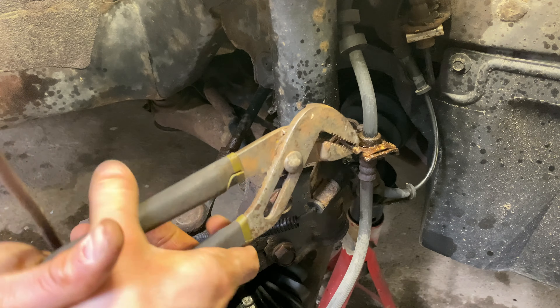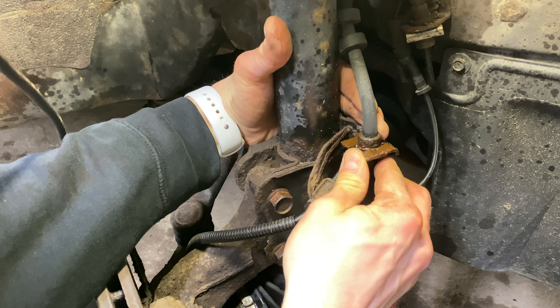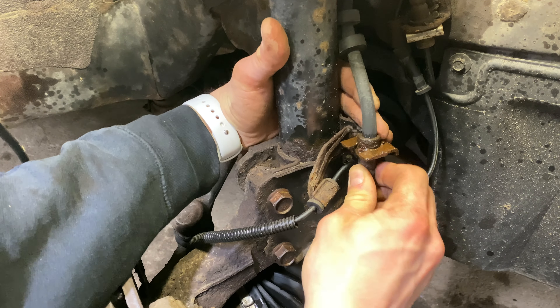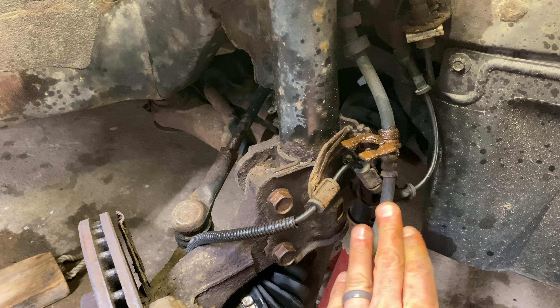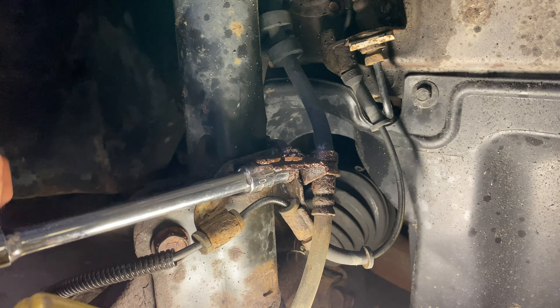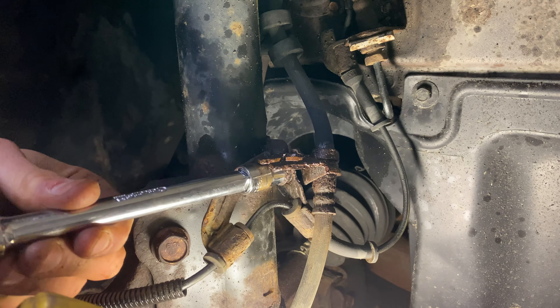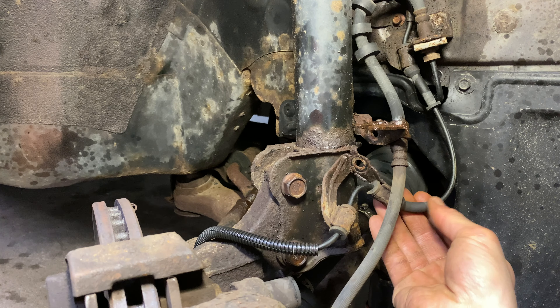Use a pair of pliers to remove the clip holding the brake line in place. At the metal sleeve, slowly rock the line until the rust breaks free, then push the line downward and out of the retainer. Use a 10mm socket to remove the bolt securing the ABS sensor line to the strut assembly. The ABS line can be lowered and left hanging.